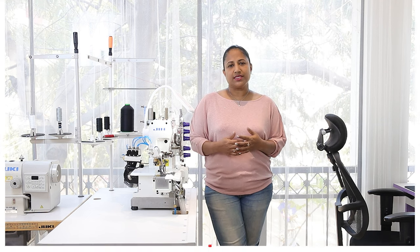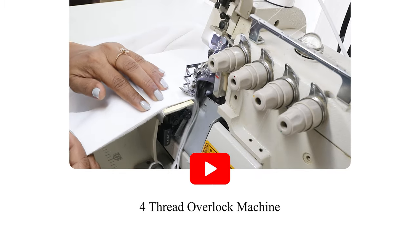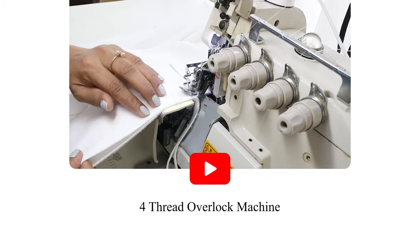When you buy the pattern, we ship it to you, or we can send it in PDF format which you need to download and print. I am using my 4-thread overlock machine to stitch this sweatshirt. If you are using a home sewing machine, you can use the stretch stitch or the zigzag stitch to sew this.